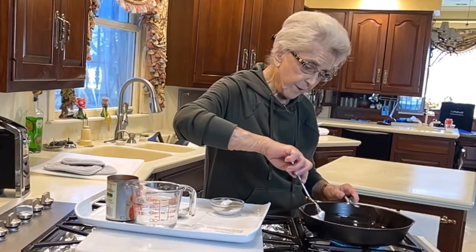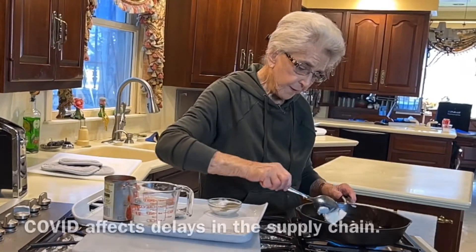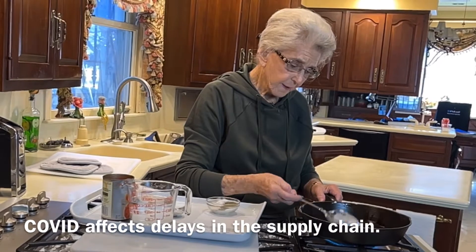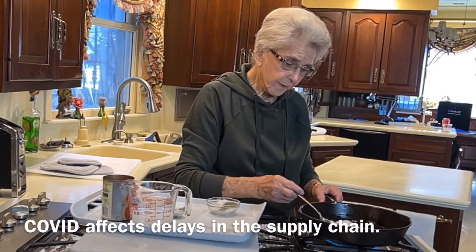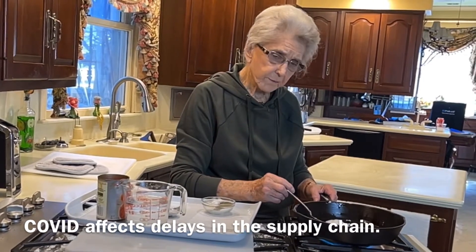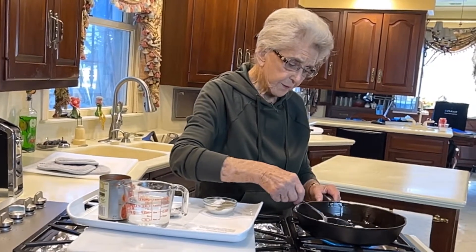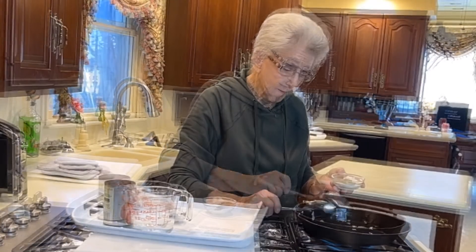It's a whole lot better if you have hot biscuits with it. I went in the grocery store lately. Of course, I make my own biscuits, but you know, I could not find any biscuits in two or three different stores. First time I ever seen the stores that didn't have biscuits — in the can that you bake. You can't find those.